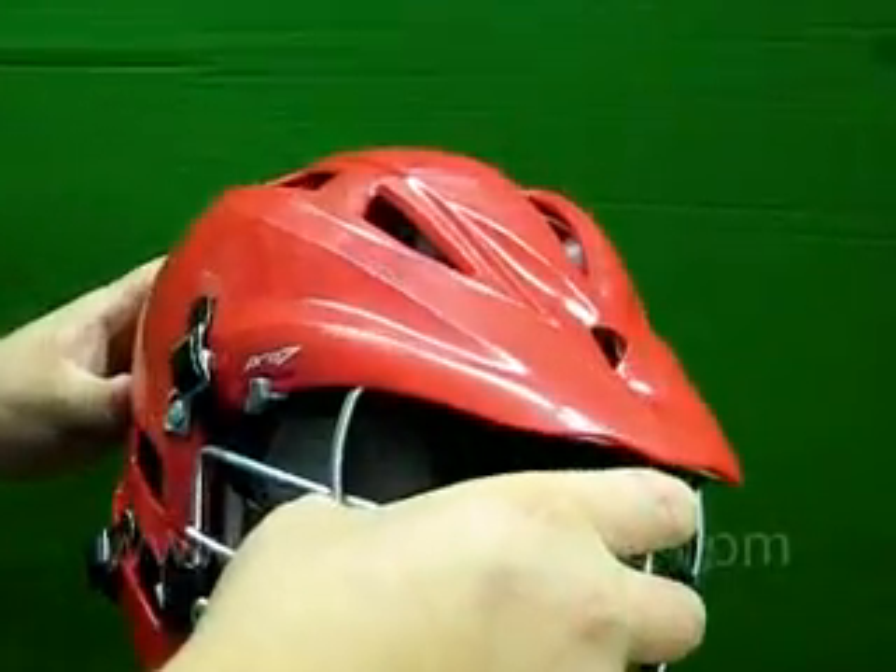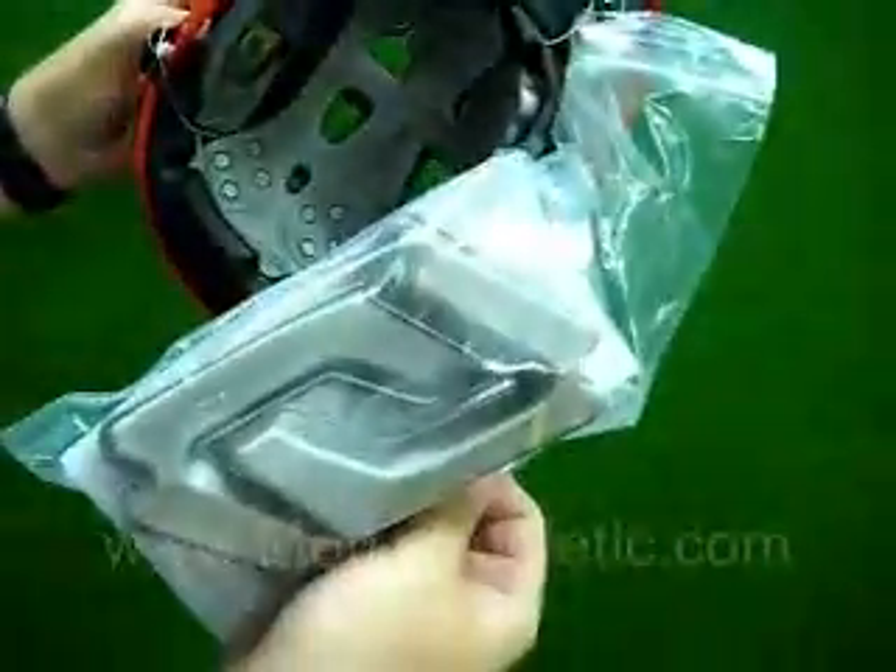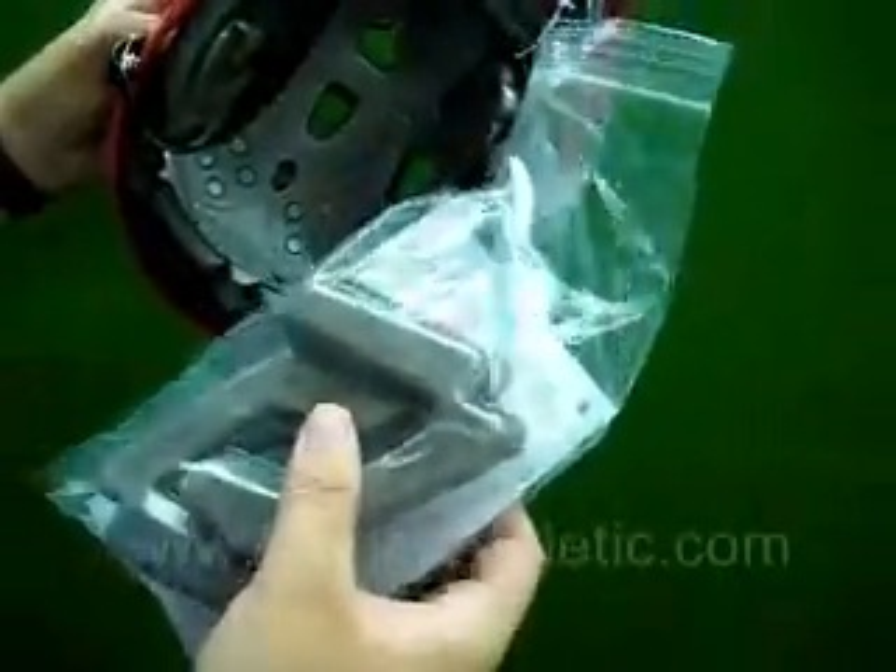The Pro 7 features a great fit system. It's real easy — it comes with a couple of foam fitting pieces so you can get it perfect for just your size.